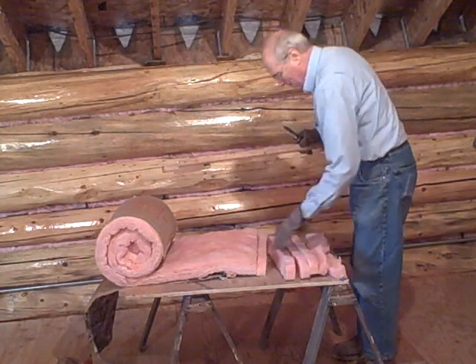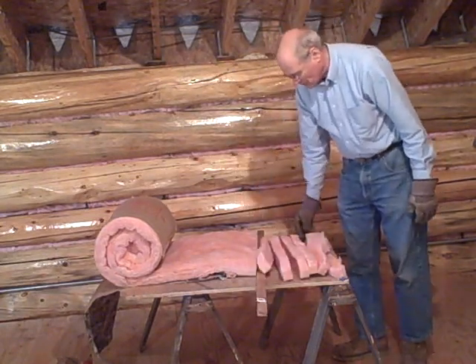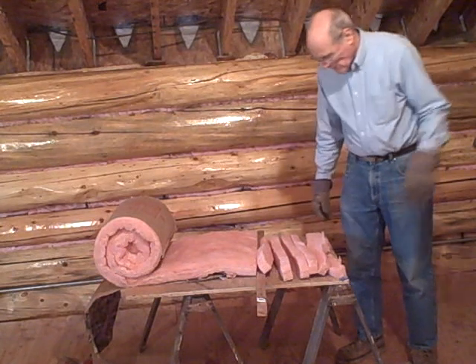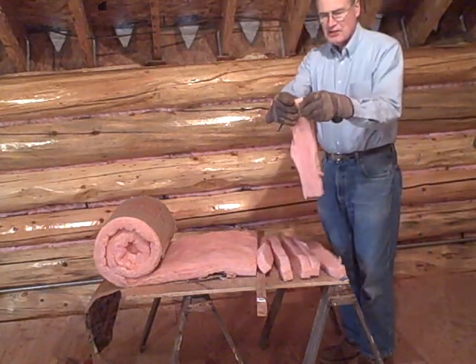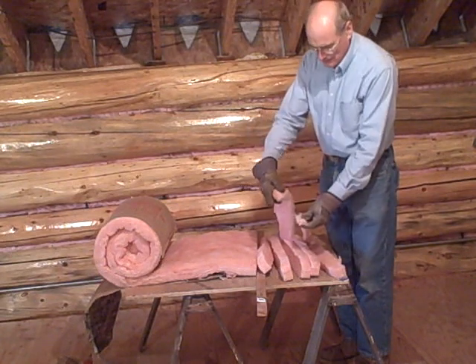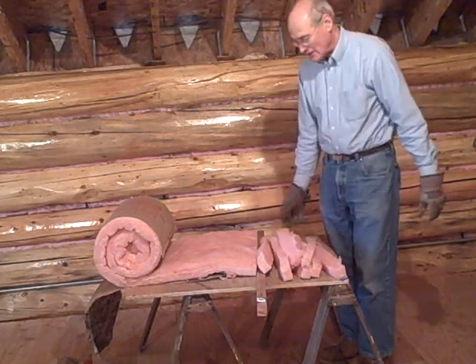So you can see I have material to chink or to stuff in the cracks. It's easy to peel this apart into strips as thick as you need. Depending on the size of the crack, you choose the amount of fiberglass that you need to stuff it.